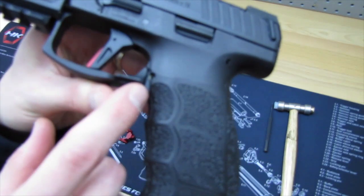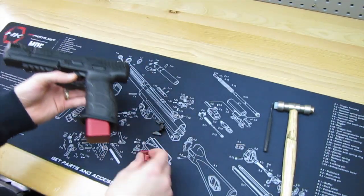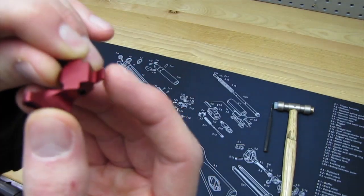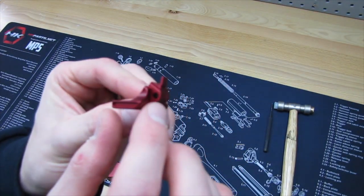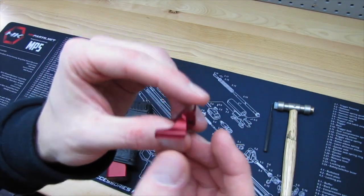It should be a pretty simple install. All you're doing is taking this roll pin, popping that out, and it's really just held in the back by this little tab right here. That little tab slides in and then there's a spring that sits right in here in the back of the gun. So once you pop that roll pin out, make sure you keep hold of this thing so the spring doesn't go flying.